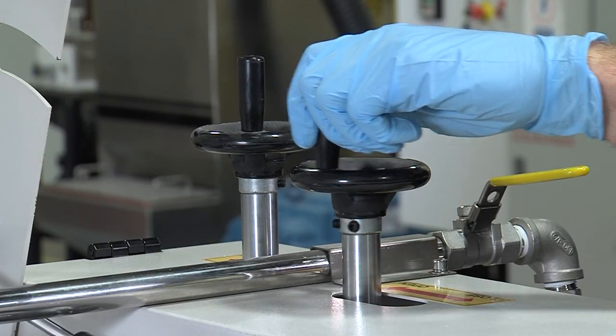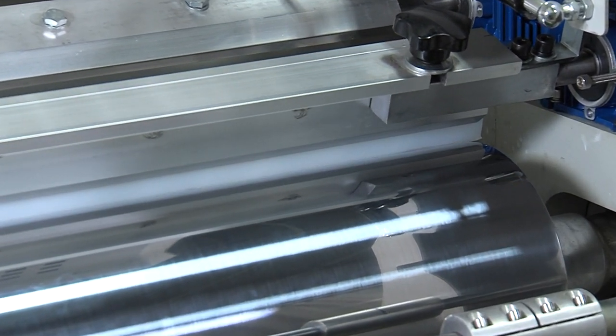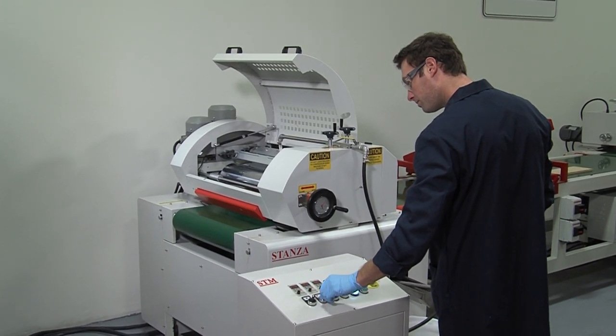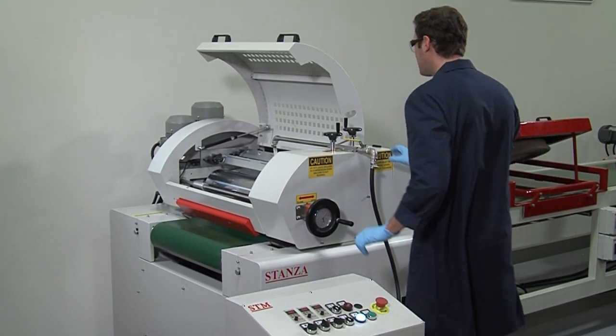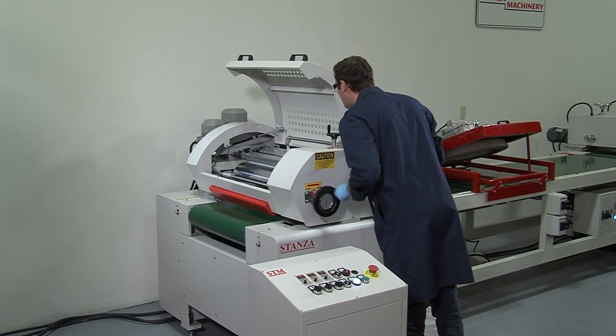Since we're setting up to run in the indirect mode, the doctor roll scraper blade is engaged and the roll speed is set. Initial doctor roll rotation speed can be set at a percentage of the conveyor speed and adjusted as required. The distance between the doctor roll and the application roll is then set to create the nip and to meter the film thickness onto the application roll.